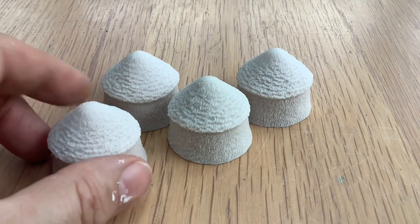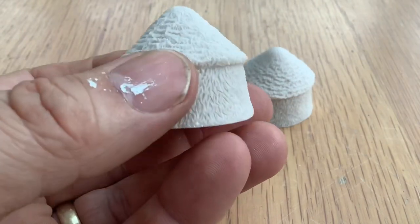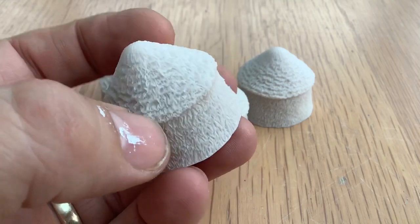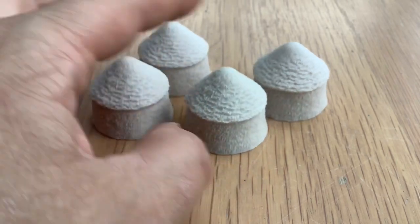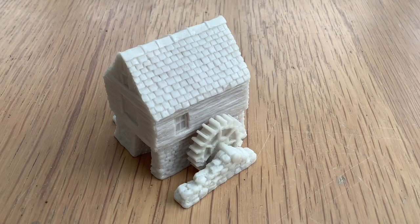Next up, some haystacks — there we go, here they are. The casting is really nice — there are no air bubbles in any of the castings on these miniatures. I've got four of those to just put in the fields for a rural farm feel.